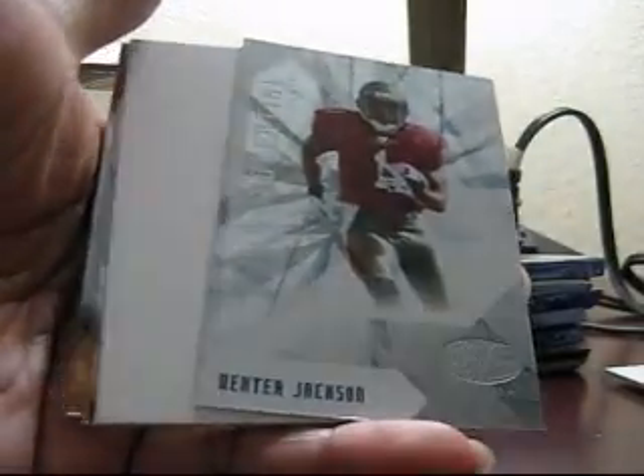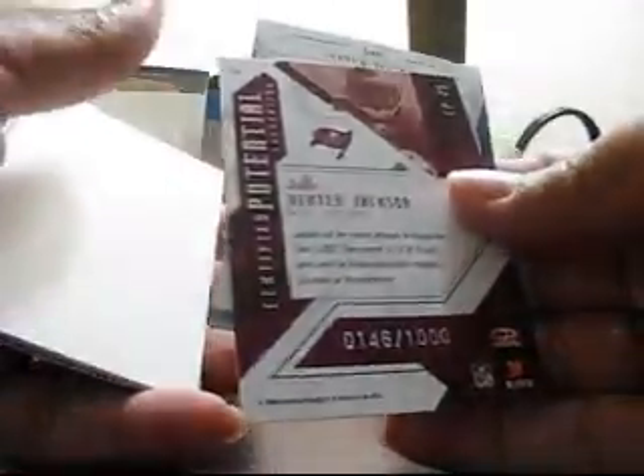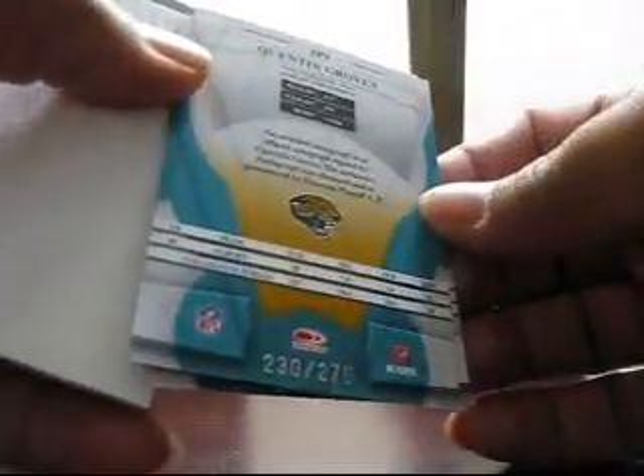Certified potential of DeShawn — Dexter Jackson, out of 1,000. Another autograph, third one of the box — Quinton Groves, $2.75.